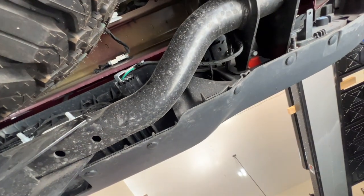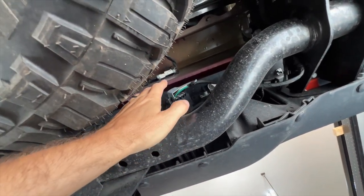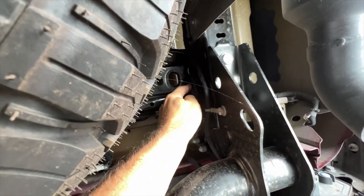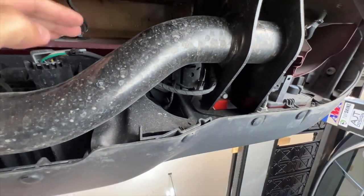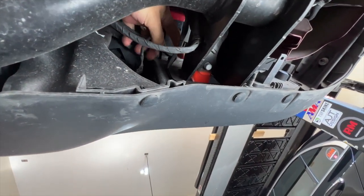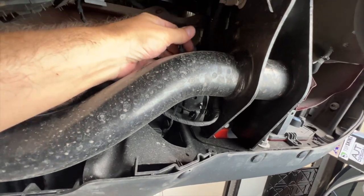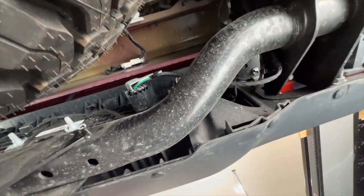We are underneath the Gladiator. First I'm going to start with disconnecting some of the wiring. We have the hitch wiring here we have to go ahead and pull out. Then up here we have another wire for the lights we have to disconnect. And then we have to remove the wire that runs from the Jeep, connected via a couple of little push clips, one there and one up here, so that when we pull this wire off it'll be free.